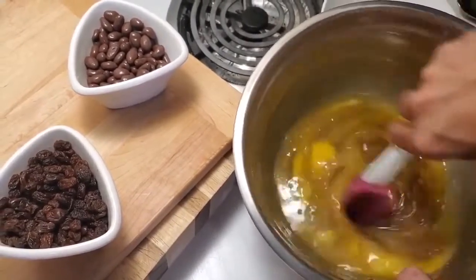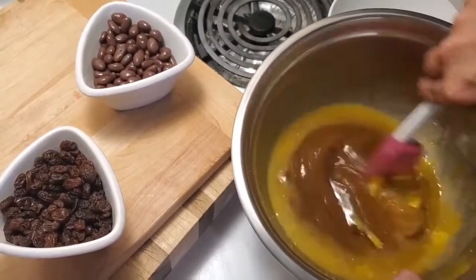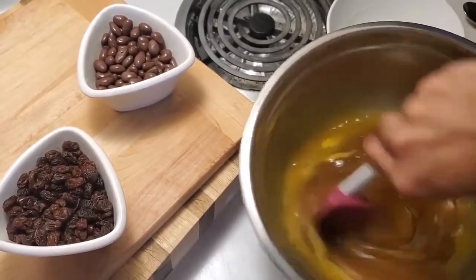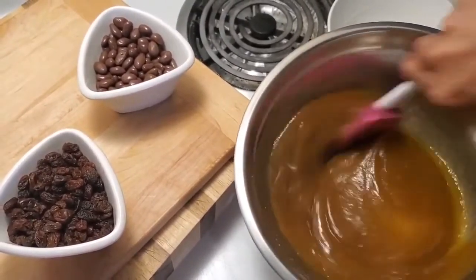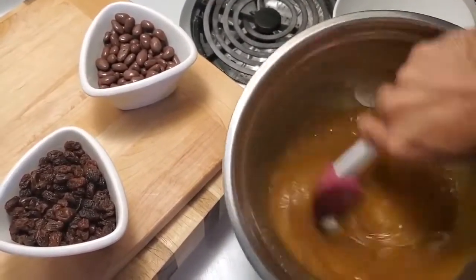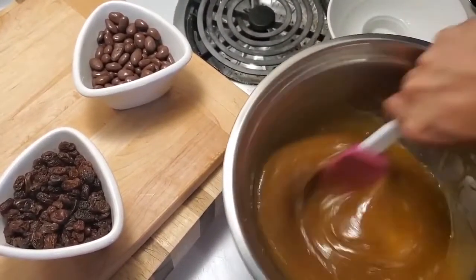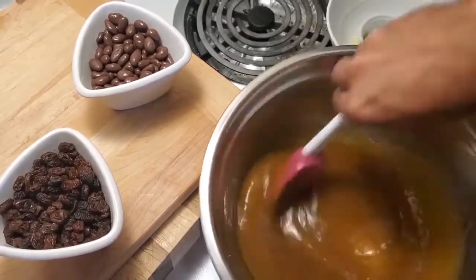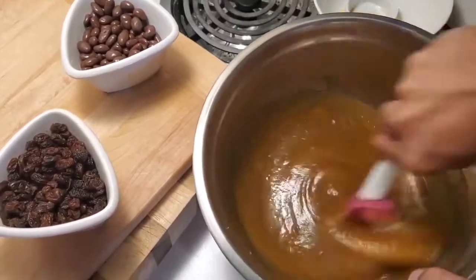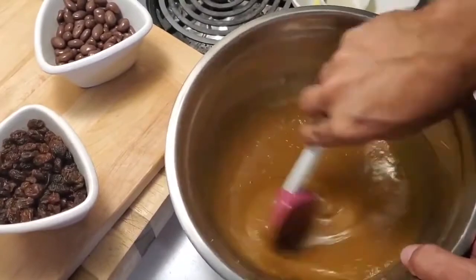And there we have it — our filling for the butter tarts, ready to go.